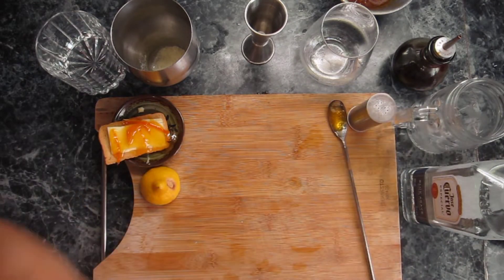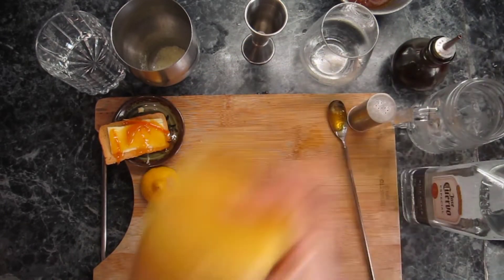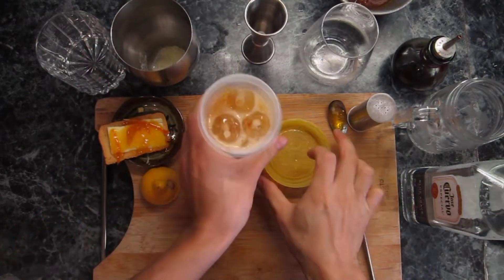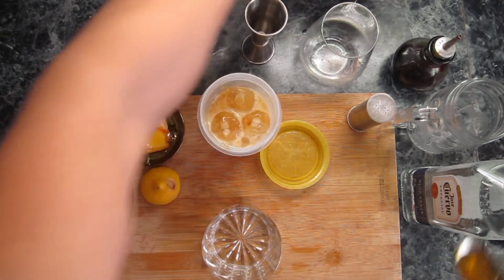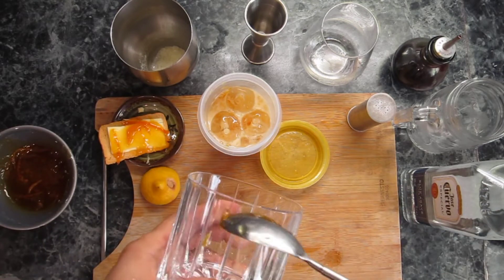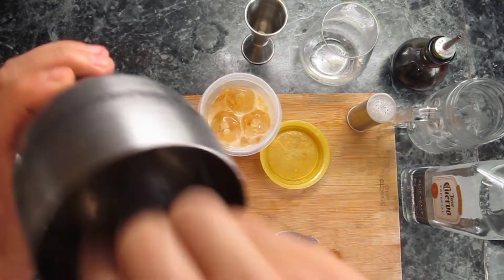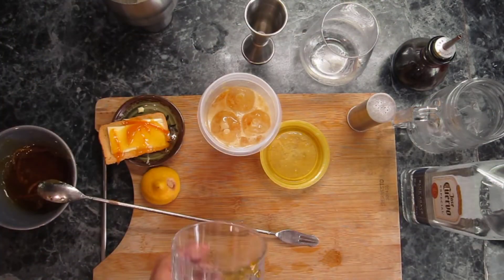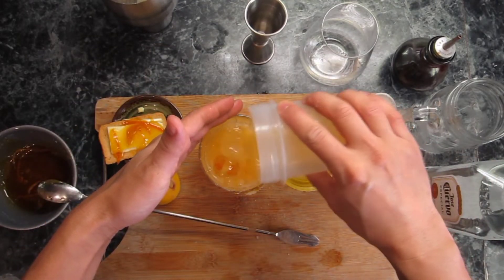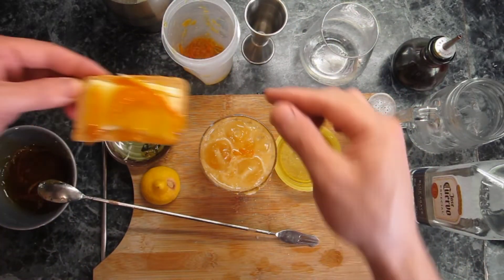Shake. Now let's garnish our glass. Take a little bit of the marmalade and put it on the rim, then — remember — we made some salt. Let's put it here. All in, and garnish with that.